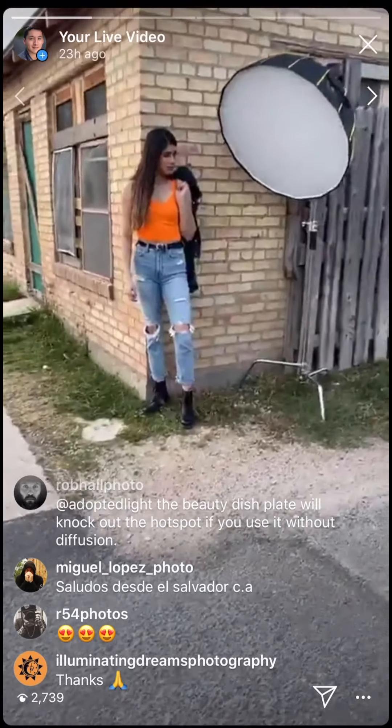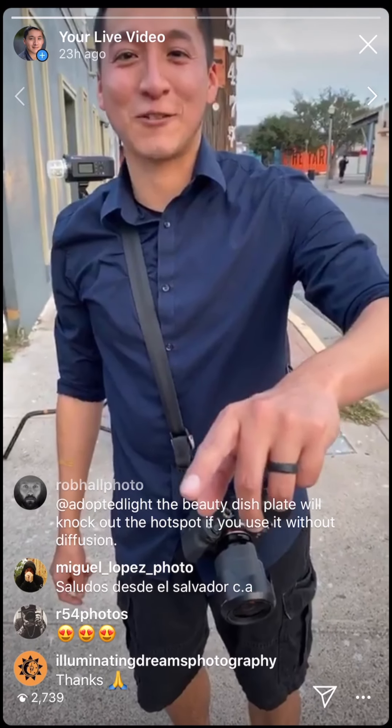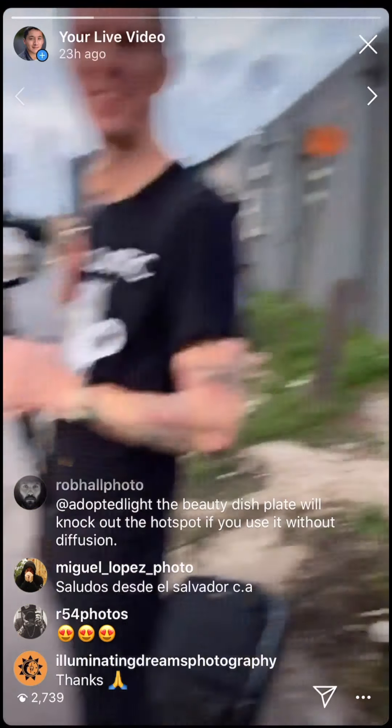Any questions for Francisco while we have him? We're going to end the video in a second, but we are recording the shoot so you guys will see some sort of video from this.